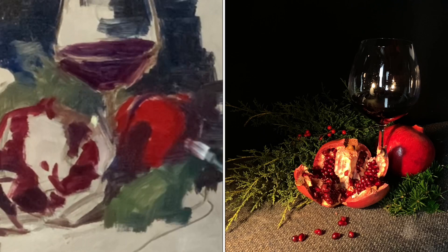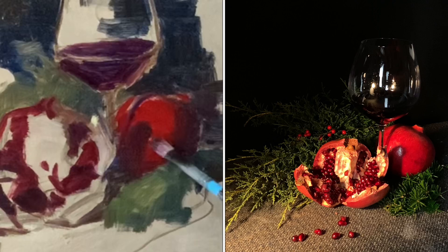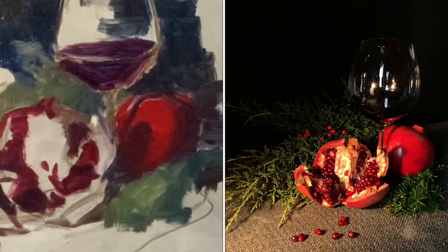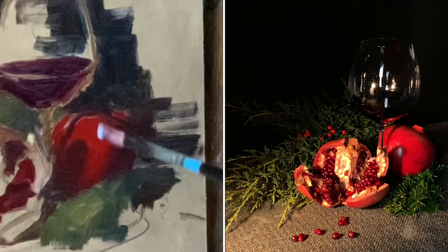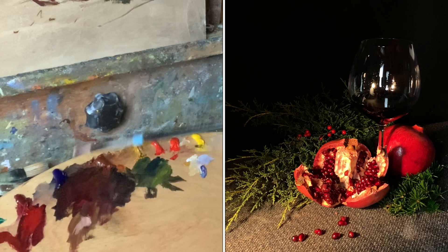Even at this point of blocking in colors, I'm concentrating on edges as color mass meets color mass, looking at the still life and evaluating which edges are soft. Wherever I can lose an edge to a background or soften where a color mass meets another, I'll definitely lose it there. The little bit of shine on the shadow is a very blue, coolish tone — very important to that part of the pomegranate.